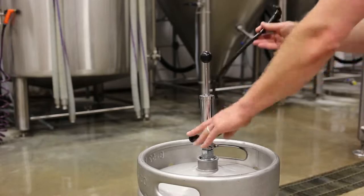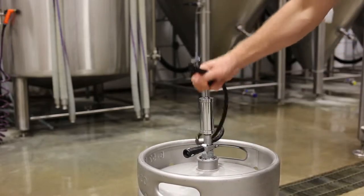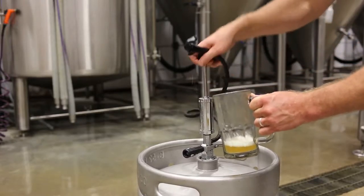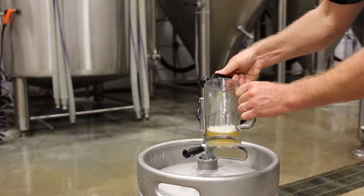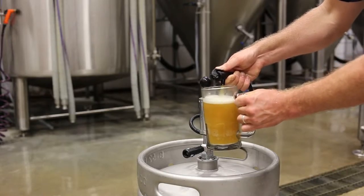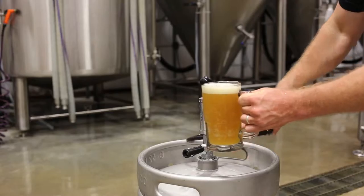For far too long, the PumpTap has been the standard for portable draft beer. Sure, it's convenient, but it comes at a huge cost by using ambient air pressure instead of CO2. Oxygen and bacteria in the surrounding air cause beer to rapidly spoil and lose carbonation, resulting in a stale, flat beer.